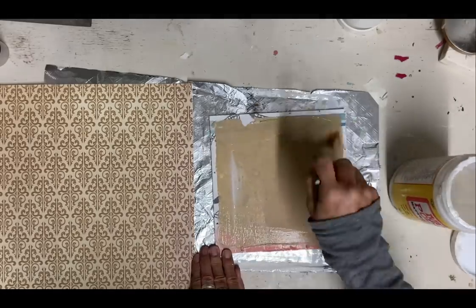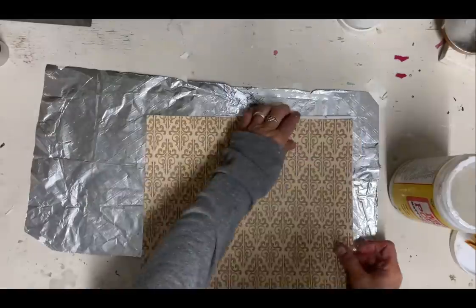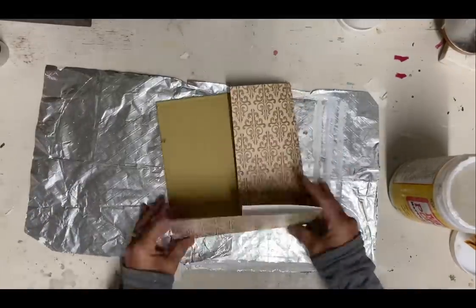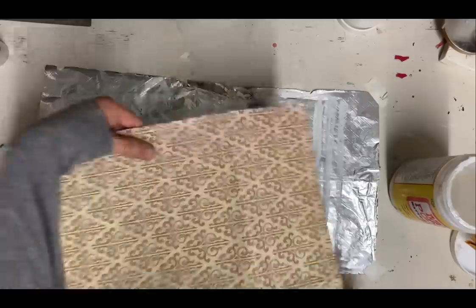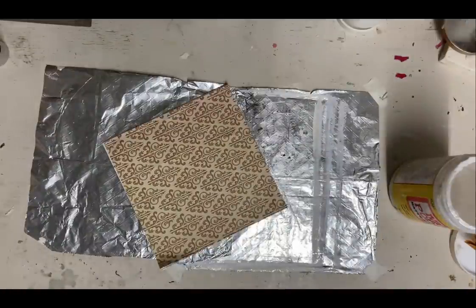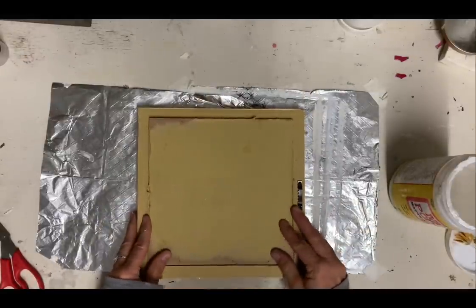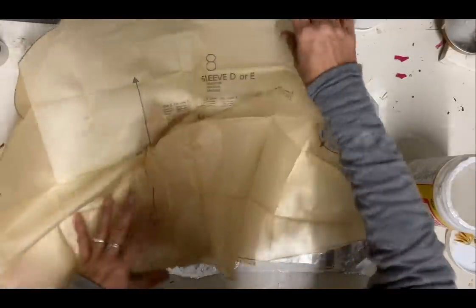I'm going to start with this one. I really liked the frame, but I'm going for a little different look. So I'm decoupaging some scrapbook paper on the cardboard that's in this one. I just cut that to fit and then I decided I wanted to mute that down just a little bit.